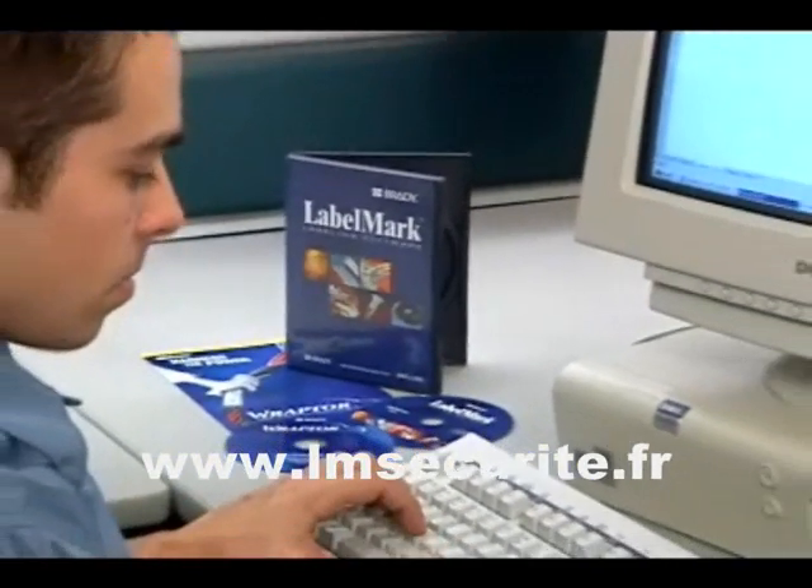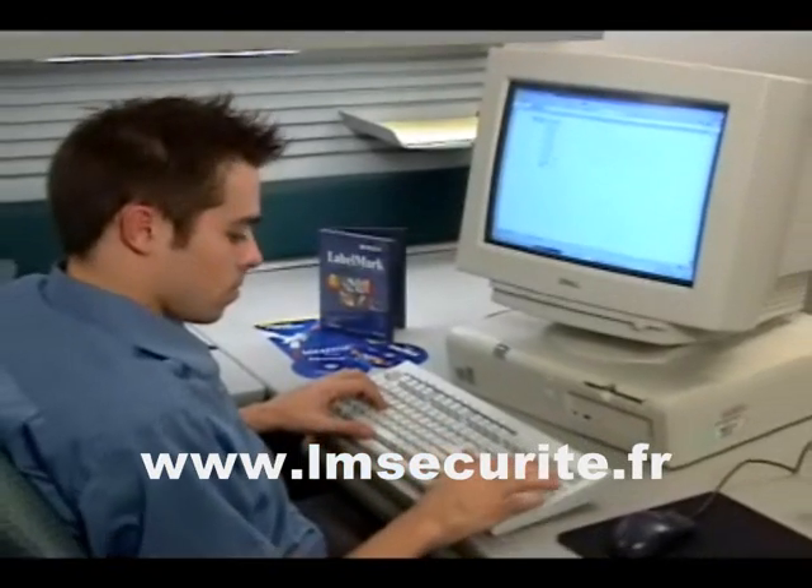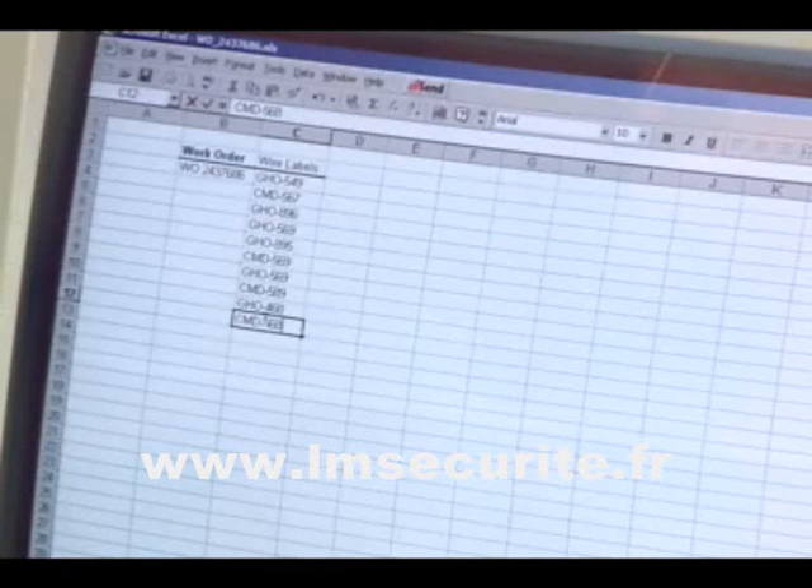Included with the Raptor is Brady's easy-to-use and powerful Labelmark software. Labelmark optimizes the label design process with the ability to import spreadsheet data, print TrueType fonts, barcodes, and custom graphics.